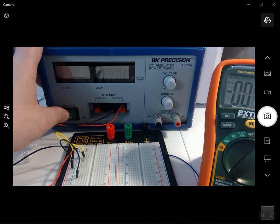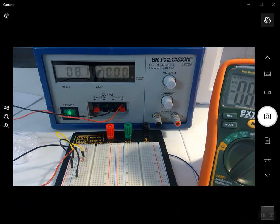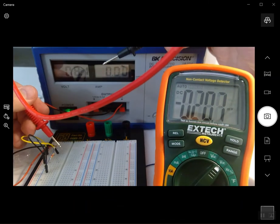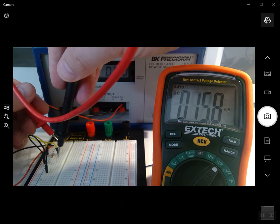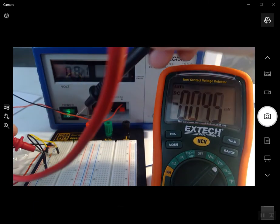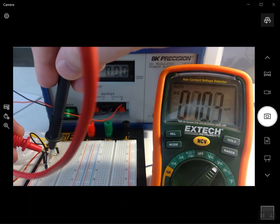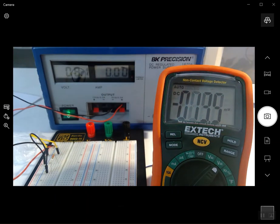I turn the power supply back on — five volts going through the circuit. To measure the voltage across the 1k resistor, I put the positive probe on the positive side of the 1k and the other probe on the negative side. We get 1.599 volts across the 1k resistor. Then measuring the 2.2k the same way, we get 3.499 volts. You should be able to add those up to get the total supply voltage.